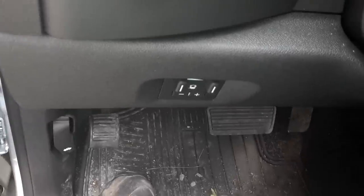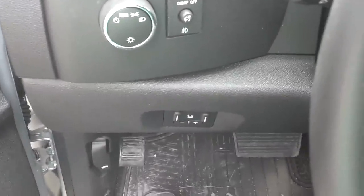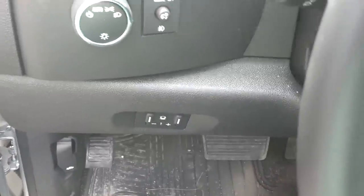Hope that helps. The fuse underneath in the truck would be labeled as ITBC. If you want to double check your fuse, it's a 15 amp.